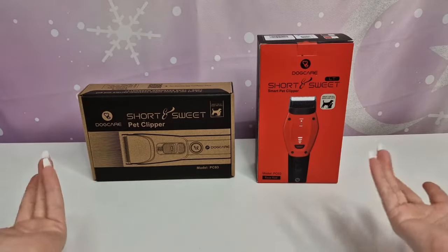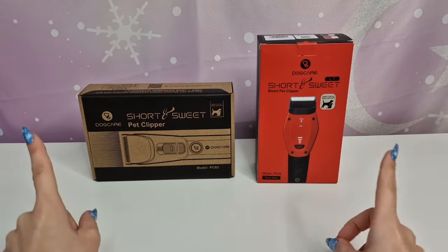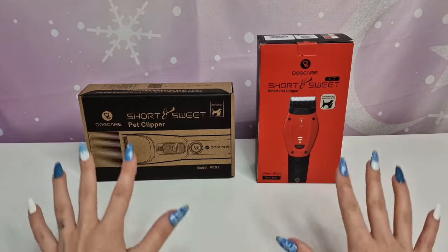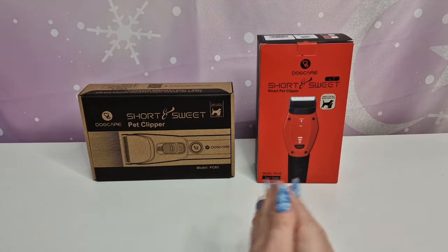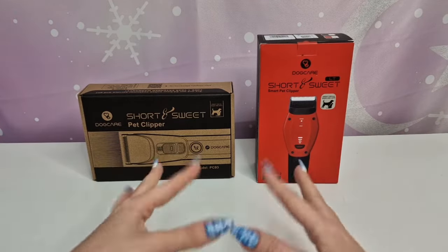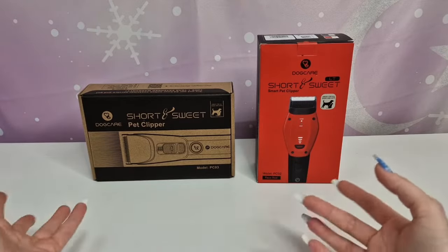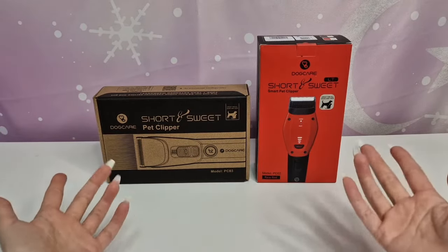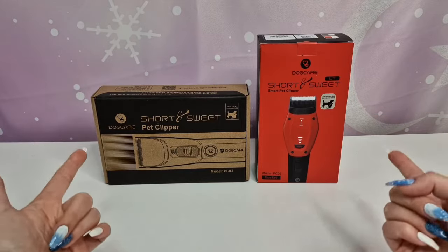Hi guys, welcome back to our channel! Today I have to review these two short and sweet pet clippers by Dog Care, and I really want to say a huge thank you to them for kindly gifting these to us to review. I can't wait to test these on my Bichon Maltese — he has long fur but I usually prefer to keep some parts of the body short because it gathers dust and things from outside. This is going to be a comparison between the two Dog Care pet clippers.